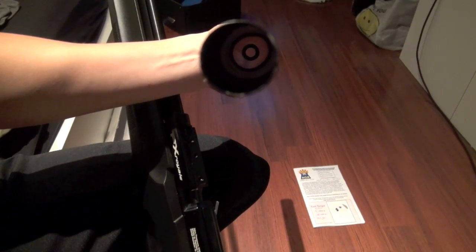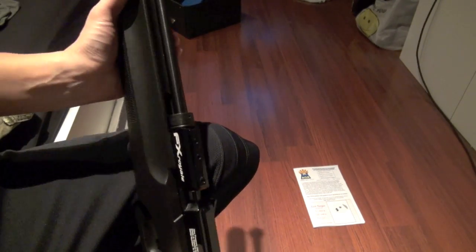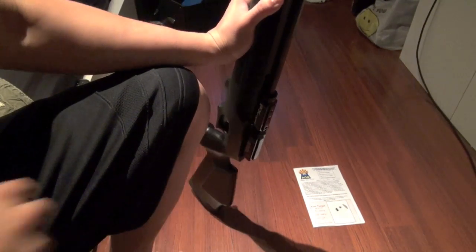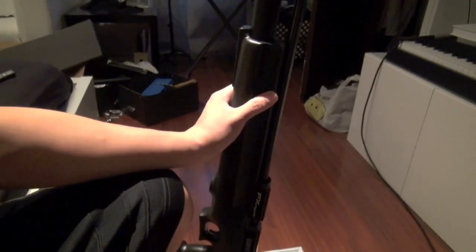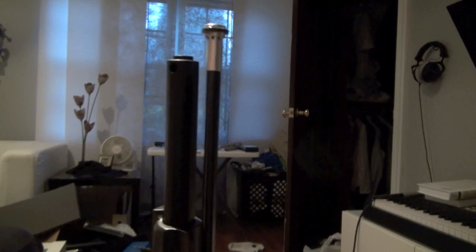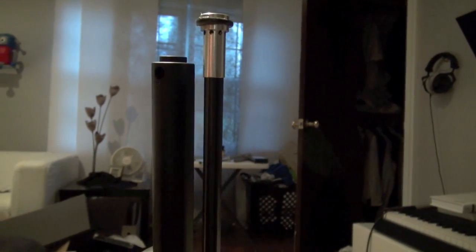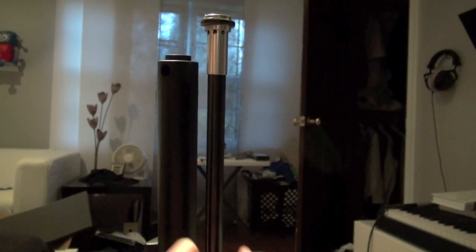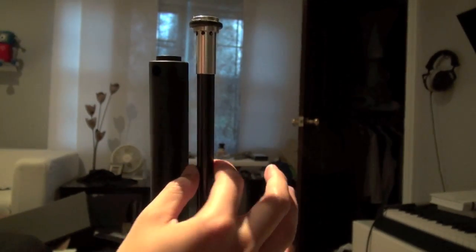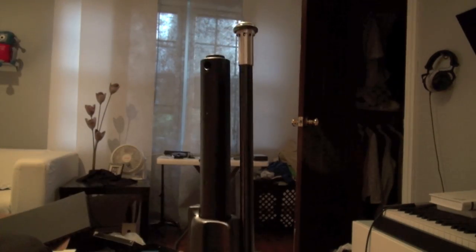It's just a straight tube in there — nothing inside. Pretty similar to the 400, but I remember the 400 has a brass fitting right there. So that's the shroud removed — no internals, but surprisingly quiet.